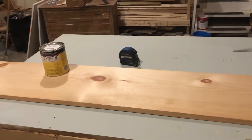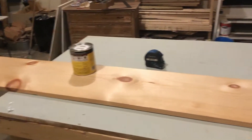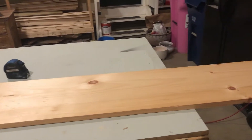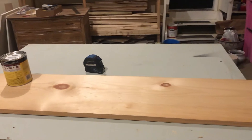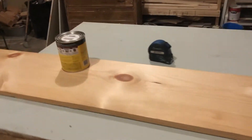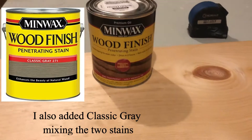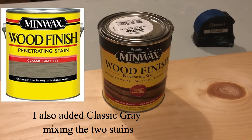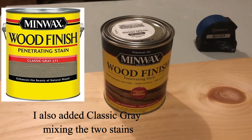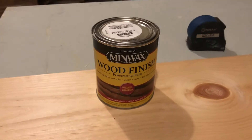I have a 1x12x8 pine board that I'm going to cut into two pieces at 36 inches each. Then I'm going to give it a good sand and stain it with Early American stain. I'm going to try to mirror the finish of our vanity so it has a nice cohesive look in the bathroom. So here we go — we're going to go ahead and cut.